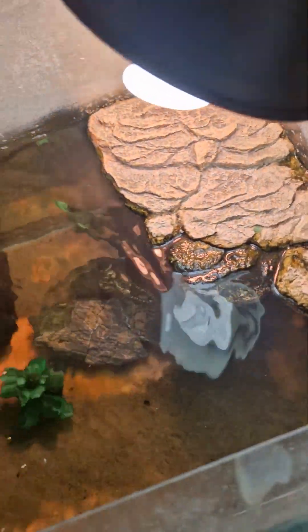It's a quiet filter, but it's powerful. Here it comes swimming.